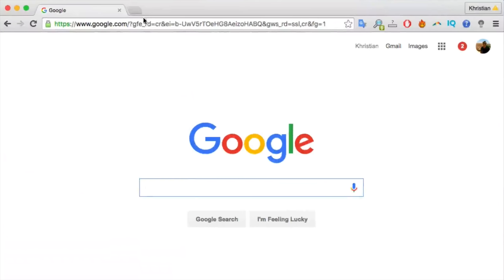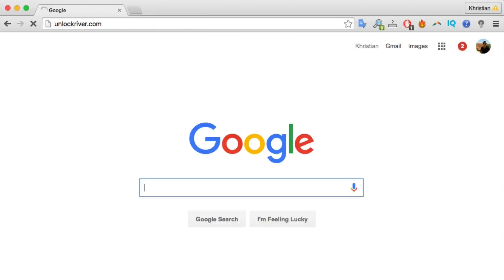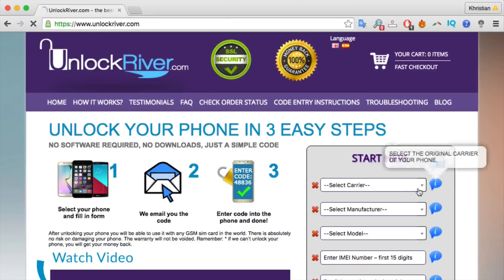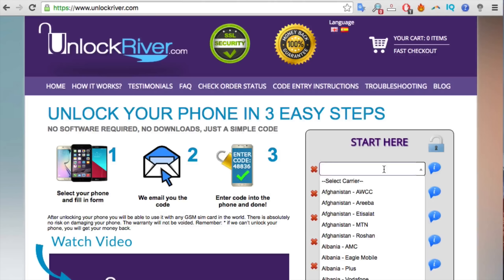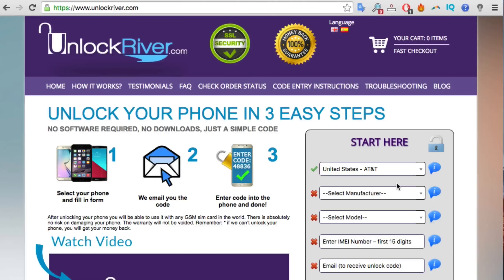Now go to your computer, open the internet browser, and go to the website unlockriver.com. Here we will have to fill in the information about the phone we want to unlock. Start by selecting the original carrier that your phone is currently locked to — I'll select AT&T in United States. Then select the brand of your phone, so we're going to select HTC from the drop-down menu.